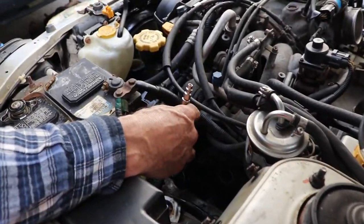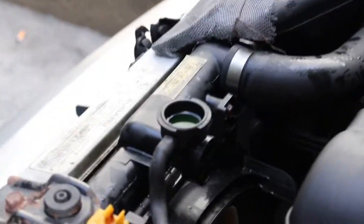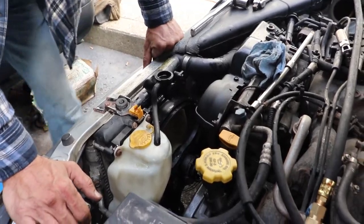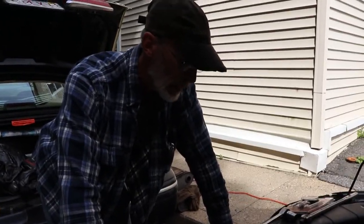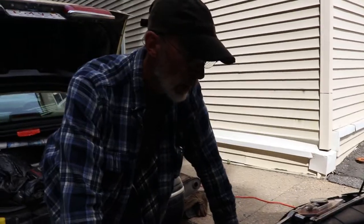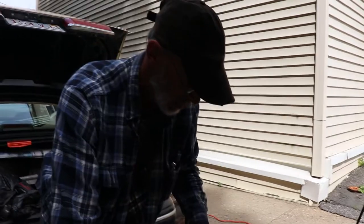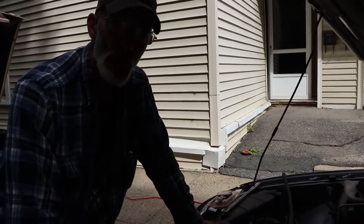Now we're on cylinder number two — the cylinder I suspect has been the problem. And again, we have no bubbles. That's a problem because we know we're losing coolant, so now it's a question of how and where. Maybe this isn't the head gasket — maybe it's a cracked head. I don't know. What do you think, YouTube? We've done a compression test, we've done pressurizing the cylinders looking for percolation, and nothing has happened. Put your questions, comments, and ideas down below and we'll see where it goes from there.